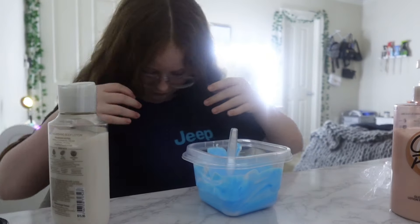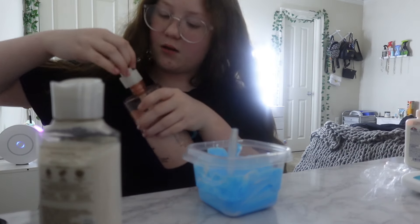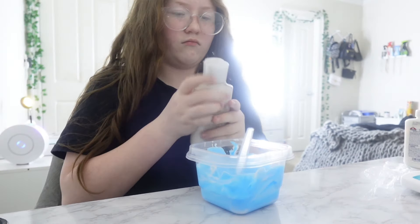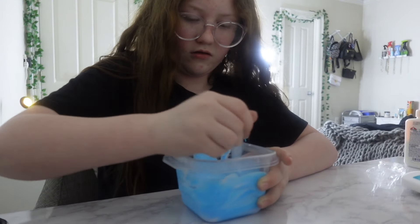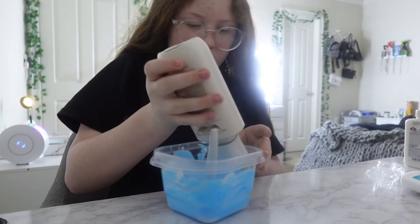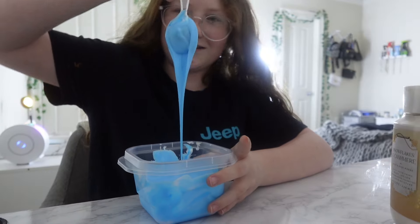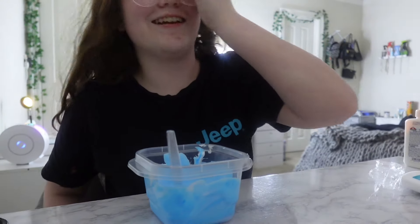I literally almost got it in my nose, that was embarrassing. They both smell really good but I think the snowflakes and cashmere fits the blue. I'm going to use about that much — probably a little bit more. That is so nice, I love that. Okay, now we're getting to the final part which is the Elmer's Magical Liquid.